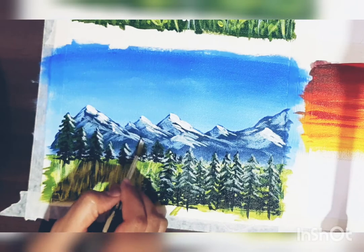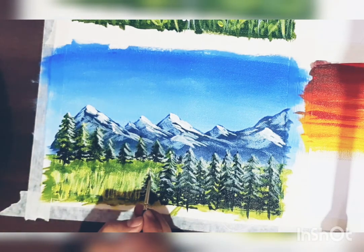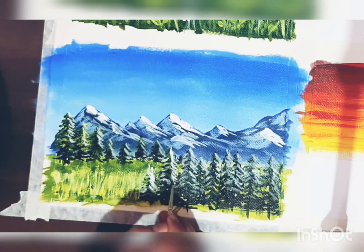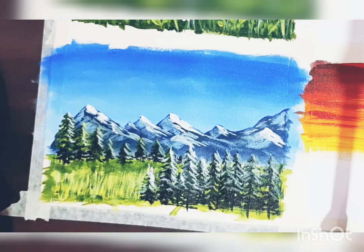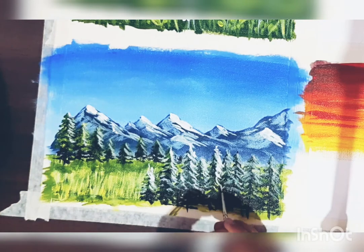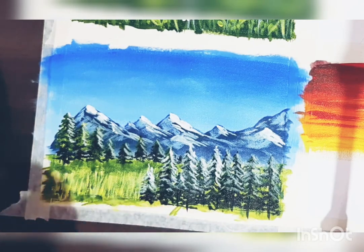You can clearly see the light is coming from the right side from the mountains and trees — this gives your painting more depth. Also, the trees which are near the mountain — on the back side of those trees you can add the shadow with a little bit of dark green color on the bottom of that tree.